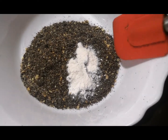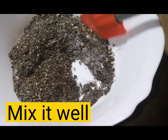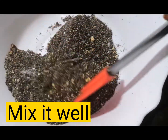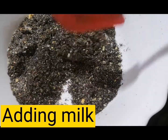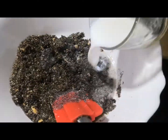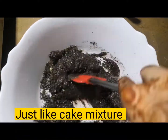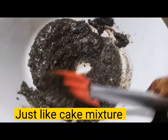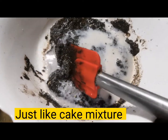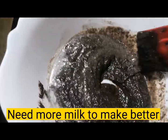Mix in the baking powder well so that it will be more fluffy and give a good texture. Now mix in the butter and combine everything well. Then add half a cup of milk so the biscuit batter comes to a runny consistency.